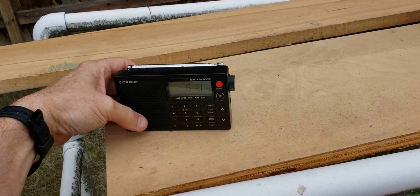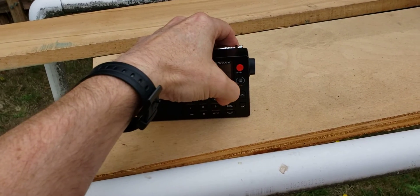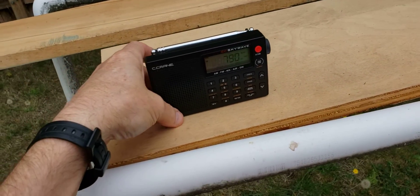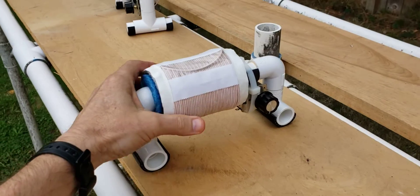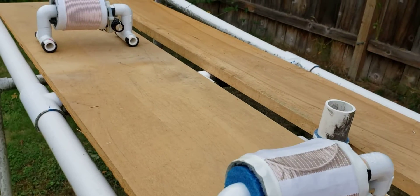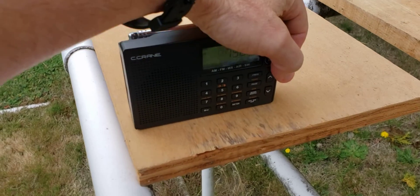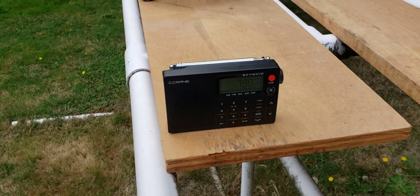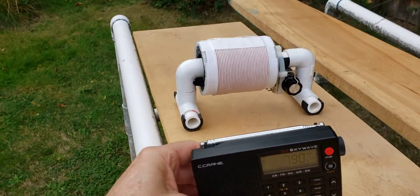Let's give it a tougher test. 790 Bellingham, KGMI — I'll select the frequency. Bellingham is north of here about 140 miles. So I'm moving my FSLs straight north-south. We'll try the stock radio first — once again the stock SkyWave comes up with nothing. So here we go with the three inch baby FSL. I've got to tune it in so it's going to take a second.